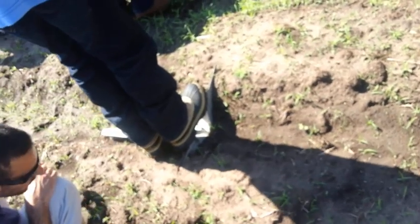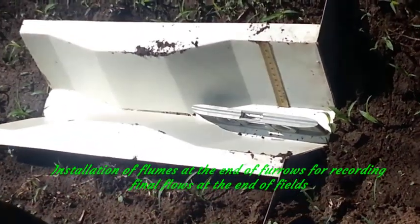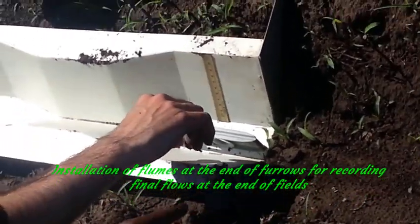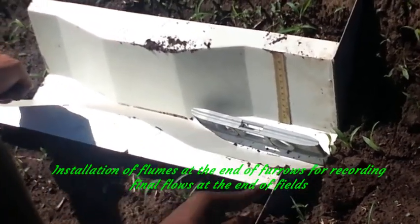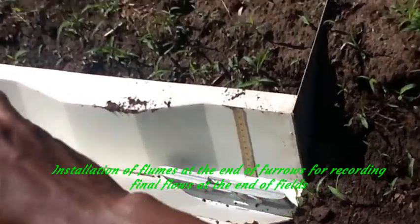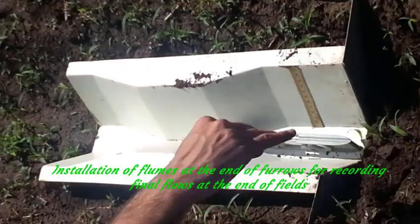When you have your flume installed, we'll measure the rate the water is traveling along the furrow. Every 10 feet we'll put a flag, and then you'll time how long it takes for the water to reach each flag. We're still checking that the flume is level — let's see if it's okay now.